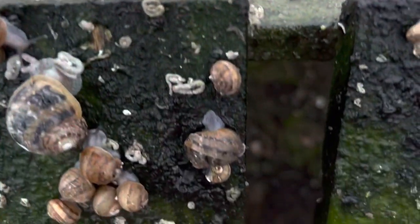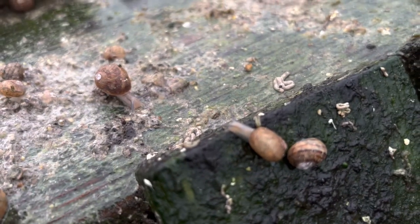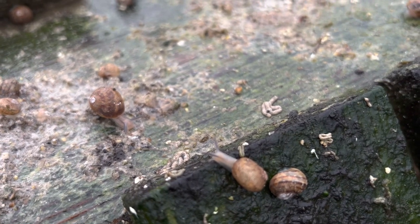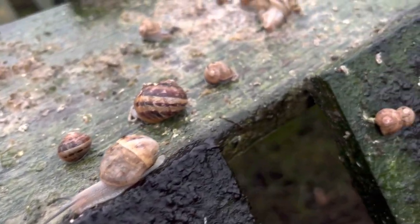Here we are even in daytime in Ireland, the sun fully out and all the snails are still out and about and coming up for food because it's a damp, wet, miserable day. We don't like it, but snails love it.